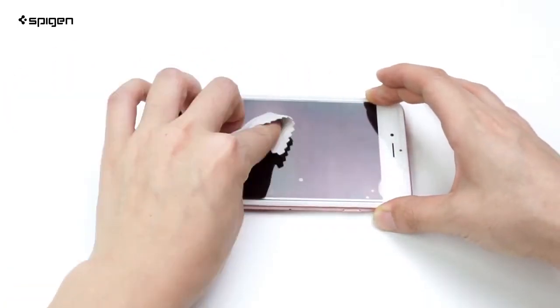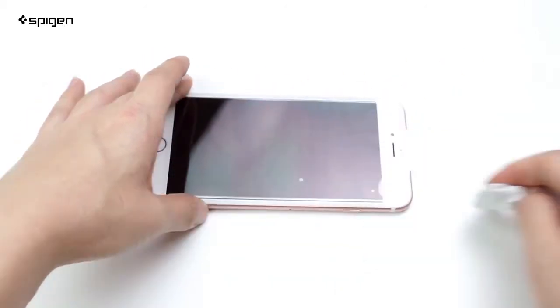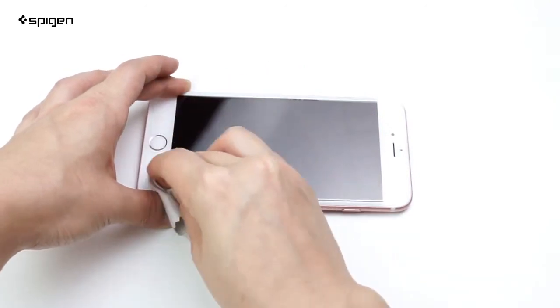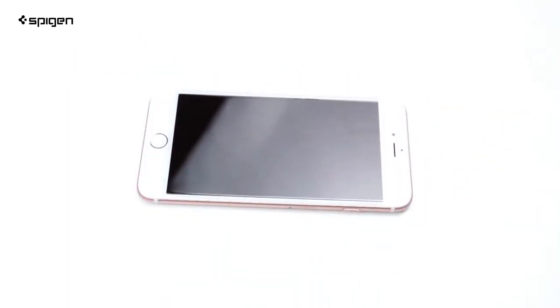Once that's done, go ahead and push any air bubbles out while wiping the screen. And that's all there is to it.